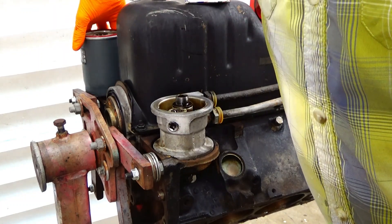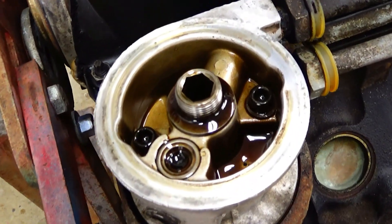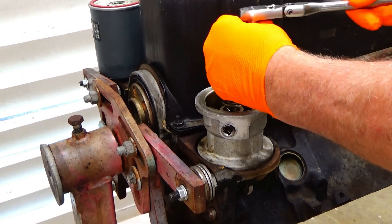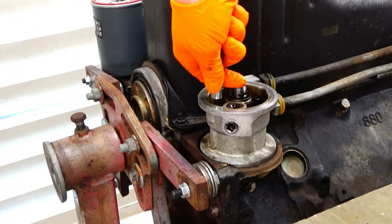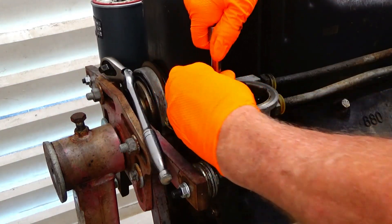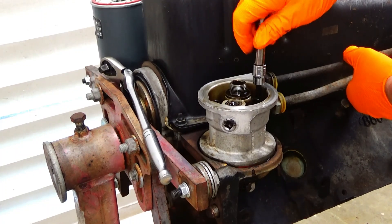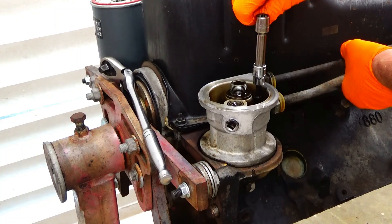Then we can get access to the two bolts that are holding the adapter in place. They're Allen head bolts and they are quarter inch. I'll be removing those now — they're not very tight.